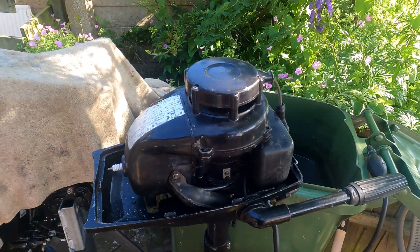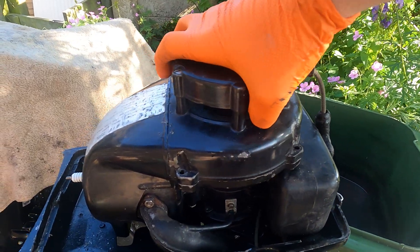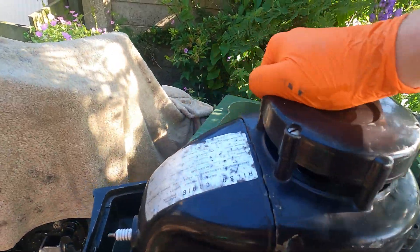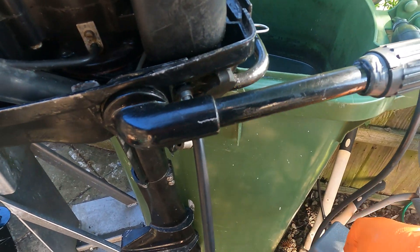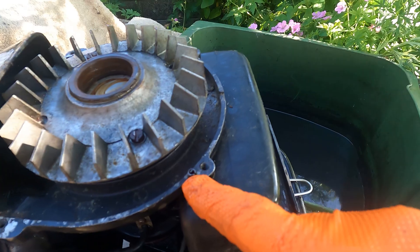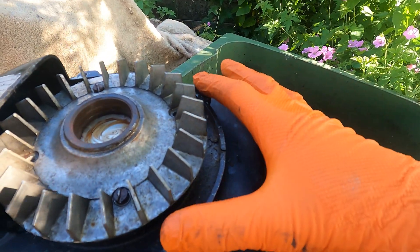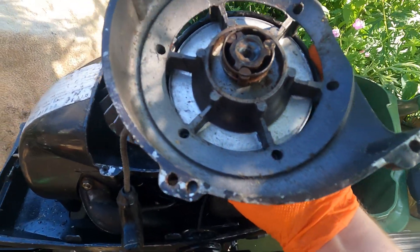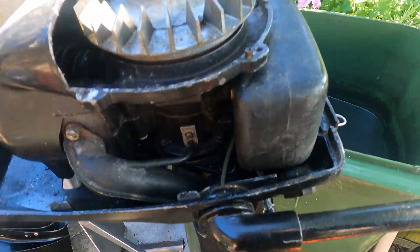I've removed those now and it's just a case of pulling it off - it's a little bit sticky. Now there are two roll pins, one there and one there. If it's not coming off, that's why - because these are like dowels that locate the top. They do offer a bit of resistance.